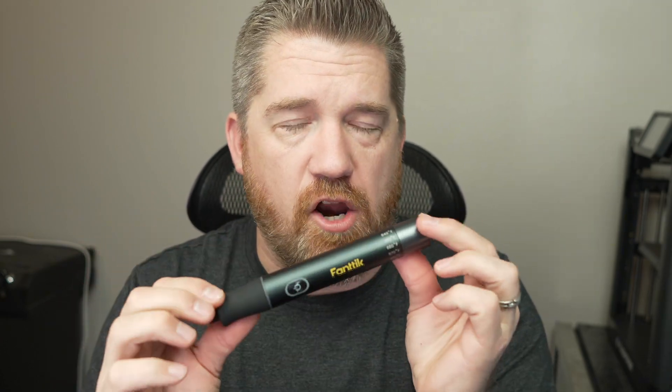Let's cut through all the marketing bull crap. We're going to get right to the point with the Fantic T1 Max soldering iron, and hopefully answer all your questions. Is it worth it? Do you want it?